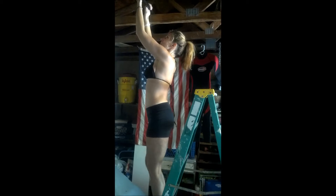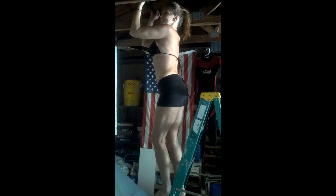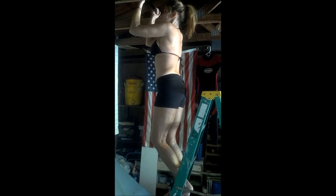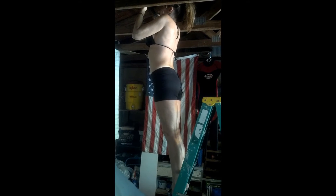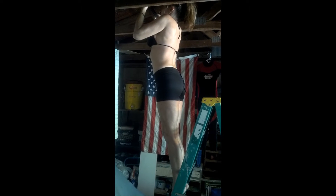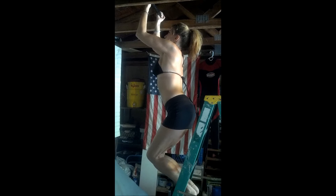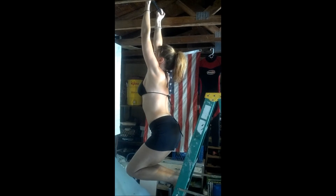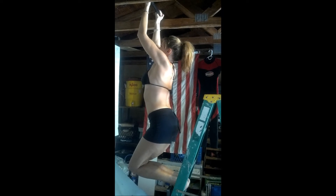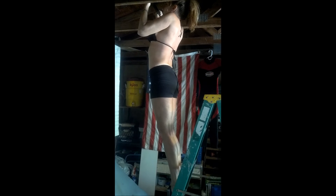So first thing you're going to do is get yourself up to the highest step that you can so that you can get yourself to the full chin-up position, and then slowly let yourself come down, releasing the strength on the legs and putting more emphasis in your arms. Get that full stretch and pull up again using as much of your arm strength as you can.